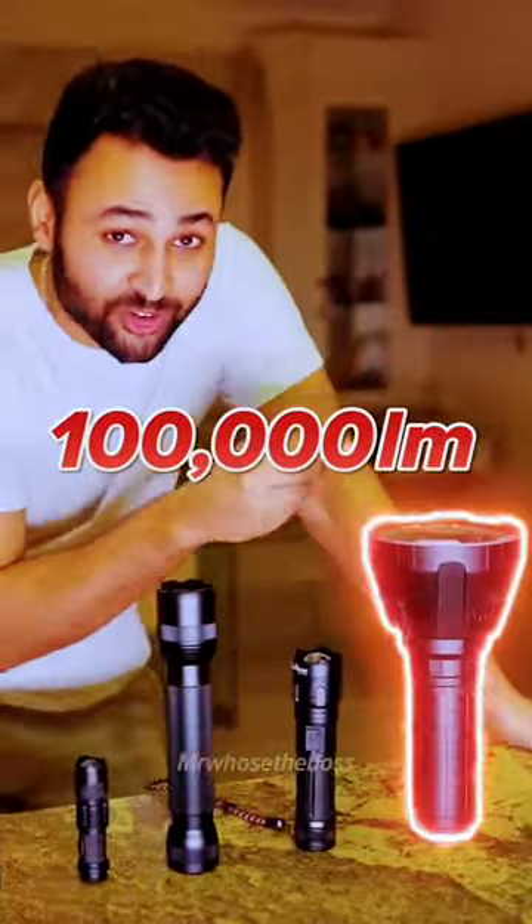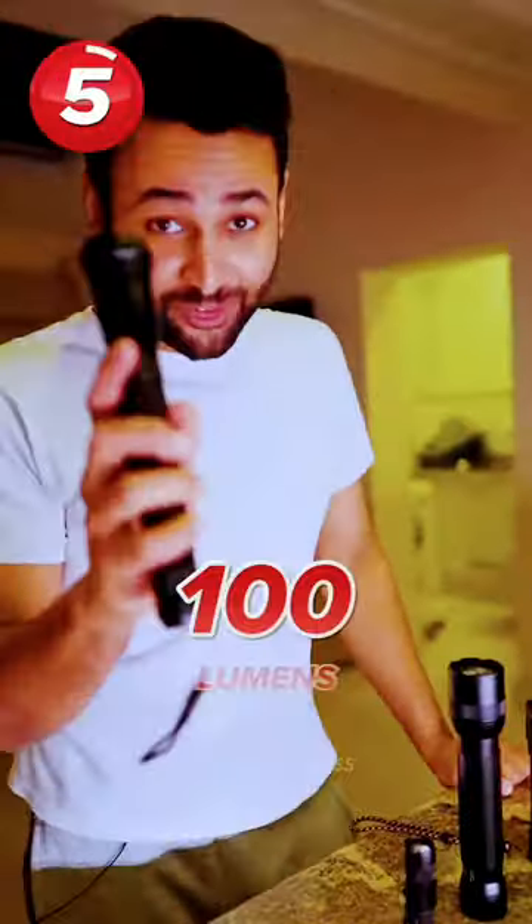This is a 100 lumen torch all the way to a 100,000 lumen torch. Let's start with the 100 lumen. That's actually not bad at all — I can see quite a lot from like 25, 30 meters away.